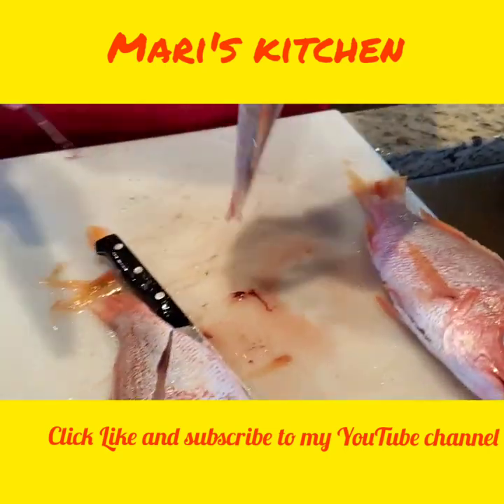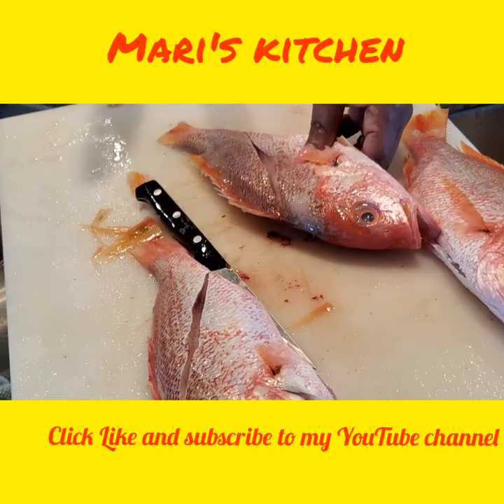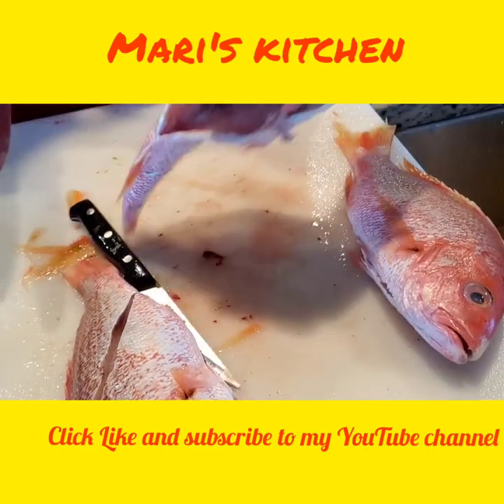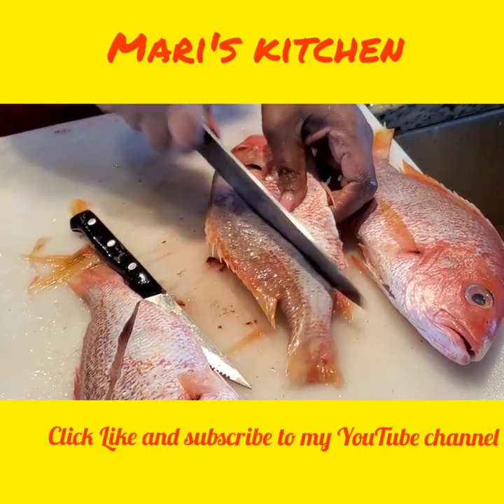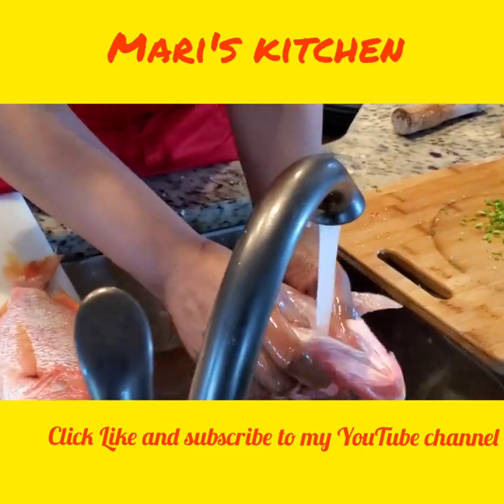Now what I do — turn it like this, and then I'm going to cut it here like that. You slice it like that — that's where you're going to put seasoning in as well. And then you slice it like this. Then I run it under my water here and wash it out.